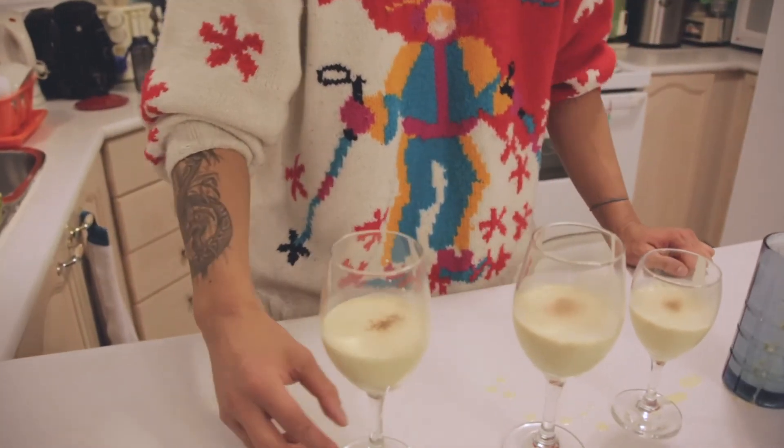And there you have it — TK's specialty eggnog. Thank you Roots Music Canada for asking me to share my holiday recipe. I hope you folks enjoyed it too. I'll see you next time. Cheers.